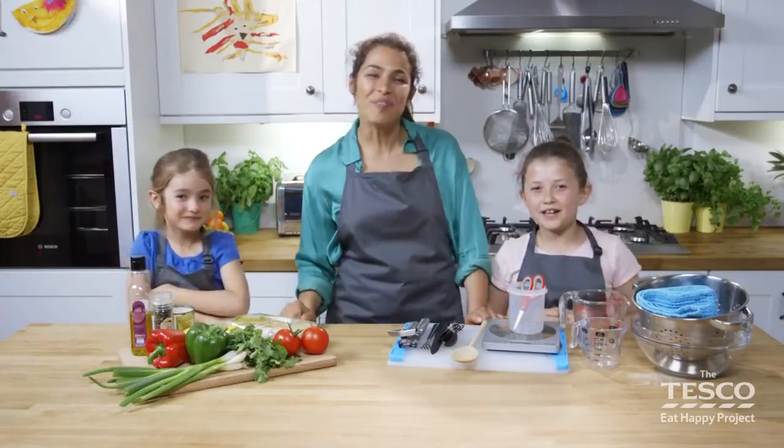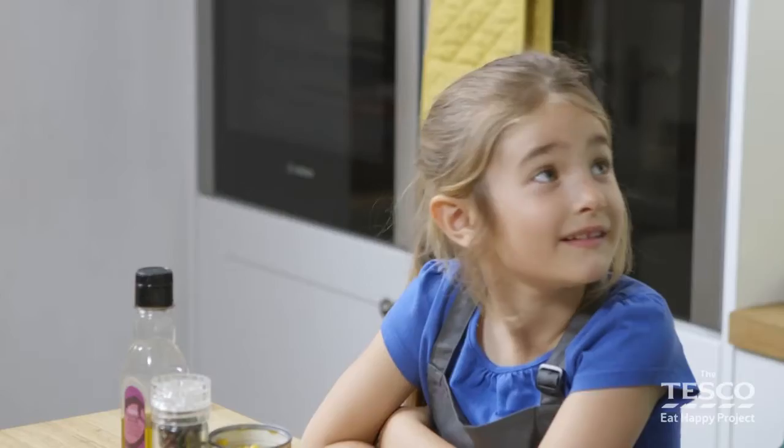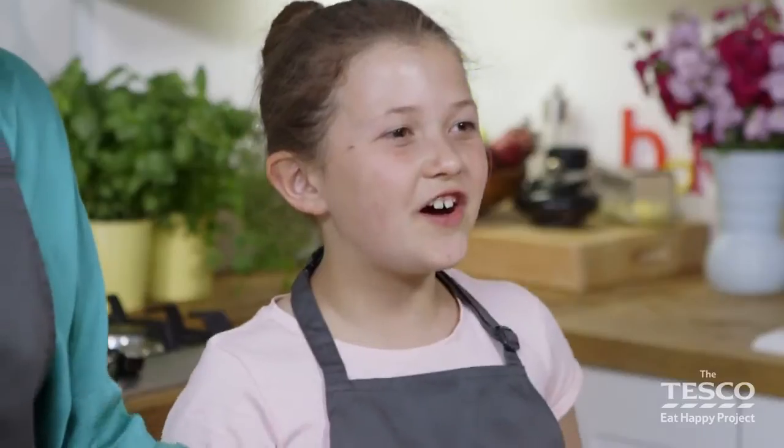Hi, I'm Farah, this is Anna and this is Elizabeth, and today we're going to make a delicious Moroccan staple: couscous with lots of lovely vegetables in. First things first, have you washed your hands? Let's cook along!